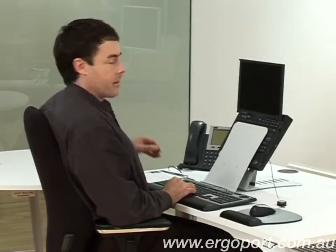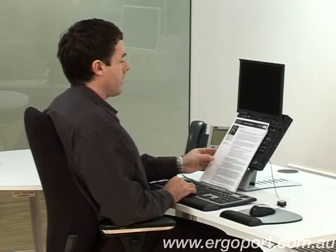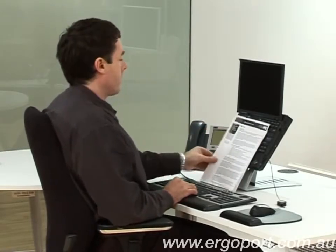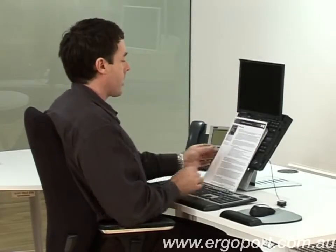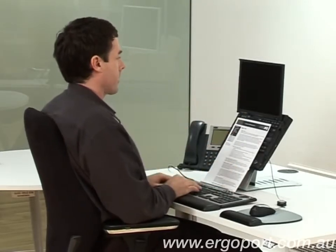With this laptop stand, you can actually have your documents up like so. Never have your documents down on the desk like this — it's very bad for your neck. Always have your documents directly in line with the middle of the screen like so.